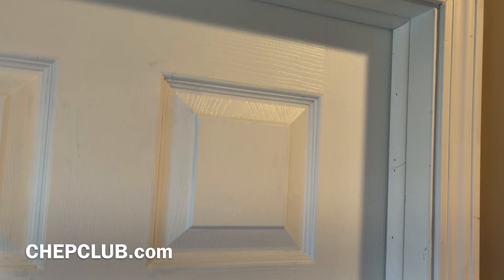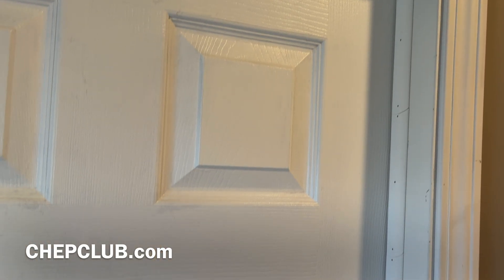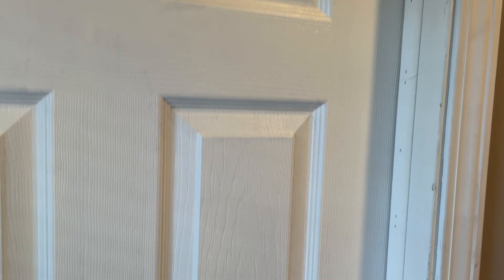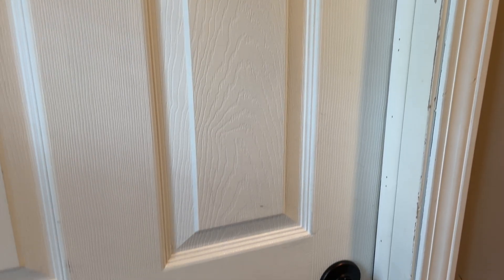Here's a slow-motion view of the work so you can pick it apart. You can see the nail heads, you can see the little gaps — all that's going to be filled in and painted. This whole door frame needs to be repainted because it's all nicked up. But what do you guys think of 3D printed moldings? Let me know in the comments below.